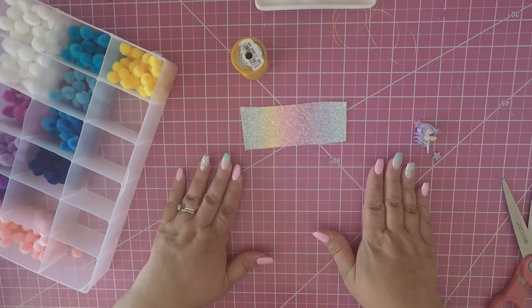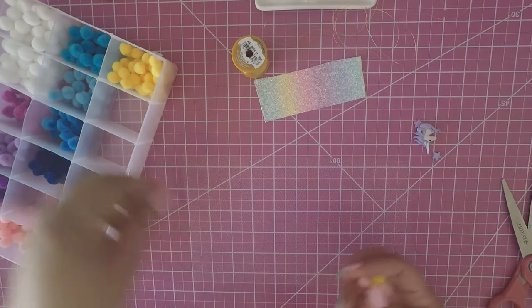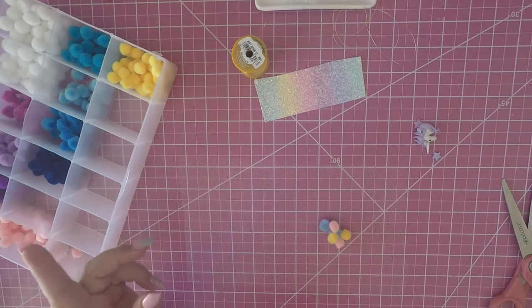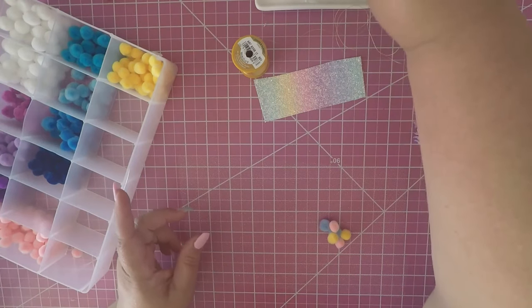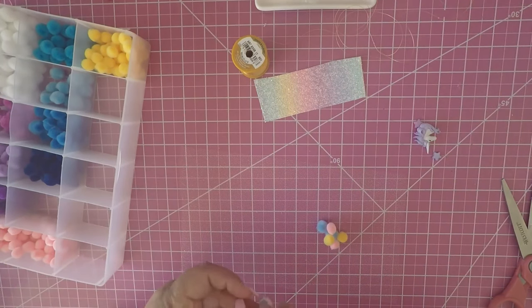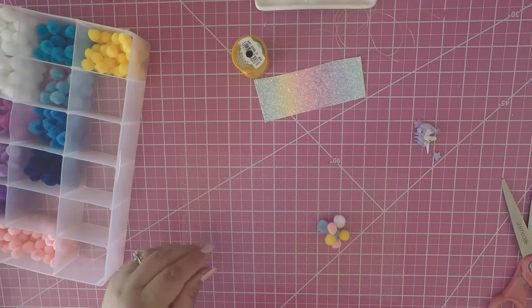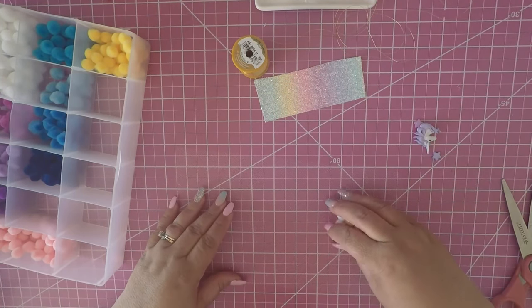Cut your tulle and put it flat. Take whatever color pom poms your heart desires. I like to use pom poms from Michael's because they are a lot fluffier — really fluffy. I like to use the Michael's ones. See how fluffy they are? I bought some smaller ones because you want to have different sizes.